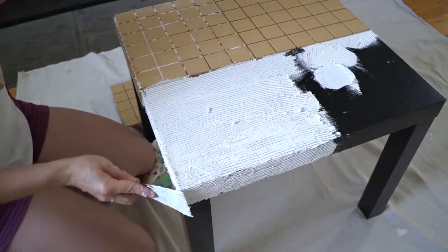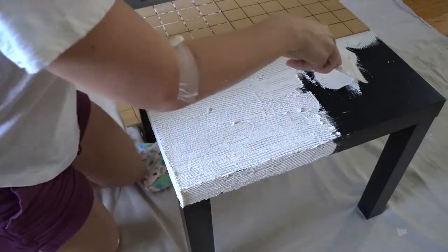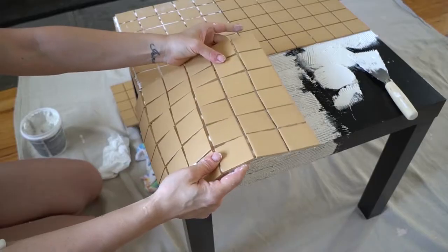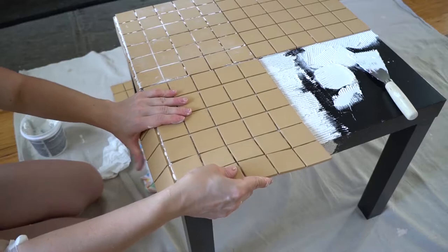Try to use something that doesn't have too many small fibers, like avoid paper towels — when I used paper towel it was coming off and leaving small bits behind. Use a cloth that doesn't have too many loose fibers. When you get to the edges of the table, it's also very simple: just press the tile sheet on the side and hold it for a few seconds.